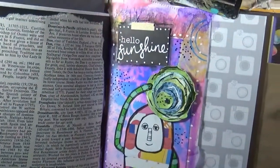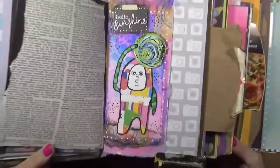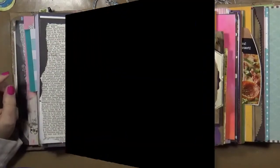Alright, looky here — there he is, Rita! There's your little guy saying 'Hello Sunshine.' I hope you guys enjoyed it — we'll be on to another page here soon. Take care. Hey everybody, I hope you enjoyed that video. As always, hit like, share, comment — I'll answer any comments or questions. And as always, be kind, have fun — that's what life's all about. Happy creating! We'll talk to you soon, bye!